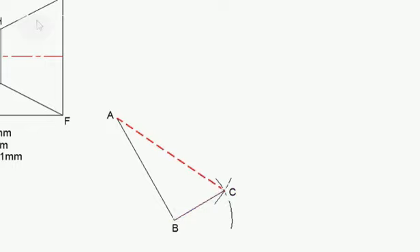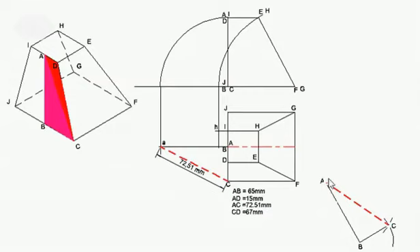The next part is to add the red triangle on top of this one. The first thing I'm going to do is measure the length — that would be point D that I want to determine. So I'm going to determine AD, which is 15 millimeters, and draw my arc. The next length is CD, which is 67 millimeters. Set my compass at 67, put it on point C and draw my arc. I'm going to complete my triangle from A to D, from D to C, and there is the total side.